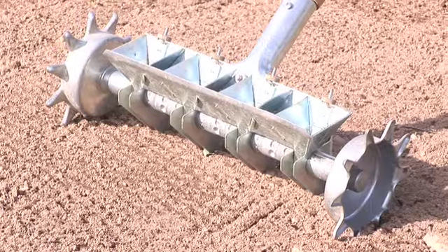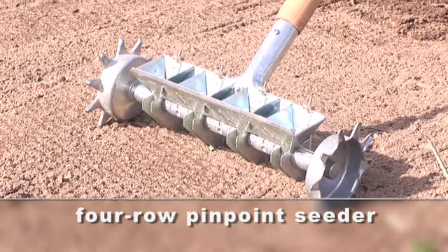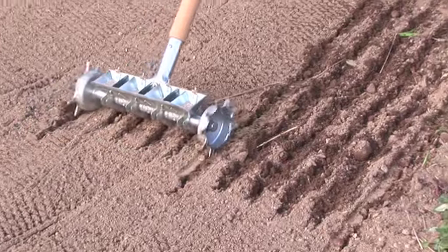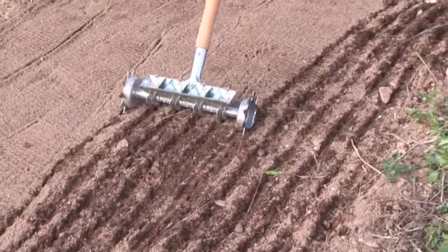I am. Tell us a little bit about this tool. Dave, this is called a four-row pinpoint seeder, and what it does is it enables you to plant four rows of varying spacing with pinpoint accuracy. So Anthony, what type of seed would I use in here?